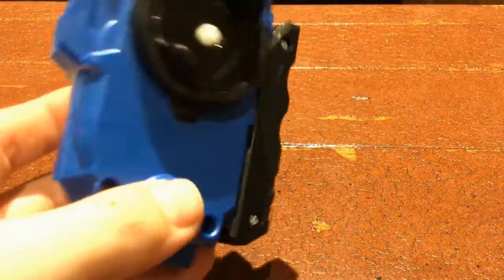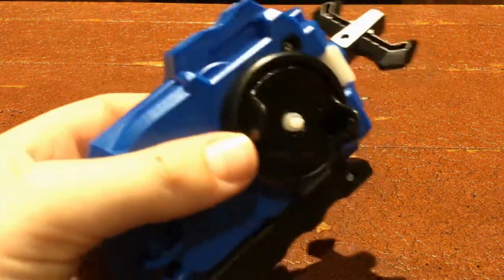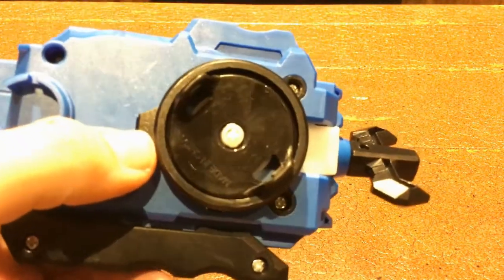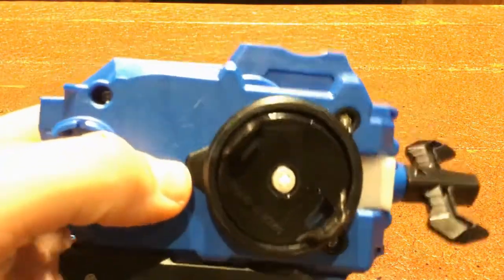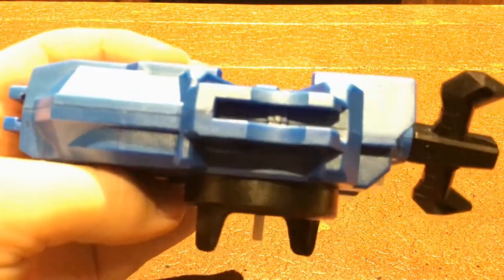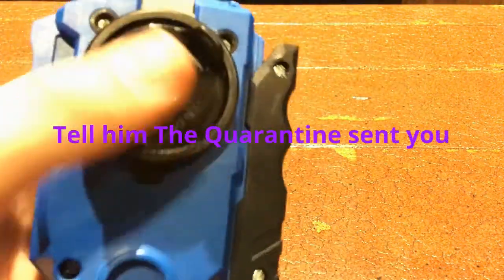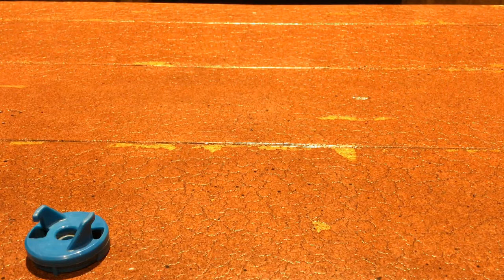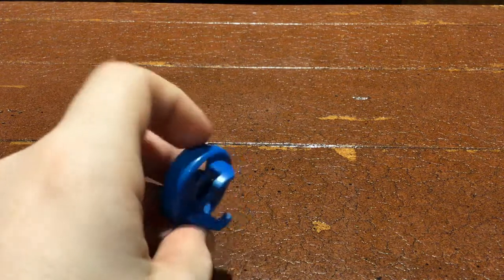I'd recommend a video by a YouTuber named Kevo — don't watch the first one, watch the updated video. So here's what you're gonna need: the LR launcher, or just the right spin or left spin launcher depending on if you want a right spin or left spin prong setup. You need the prongs.